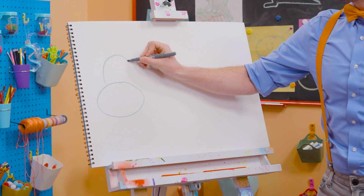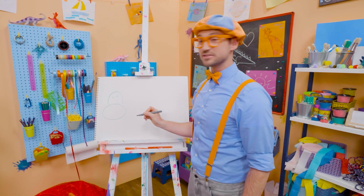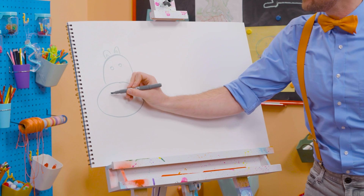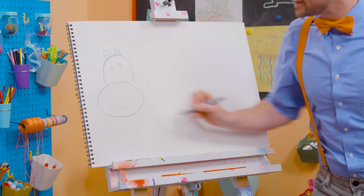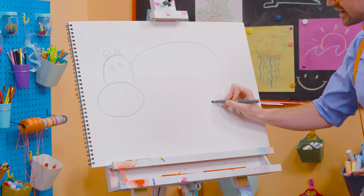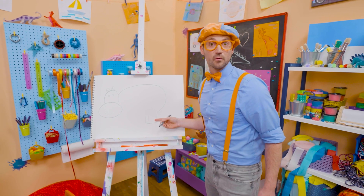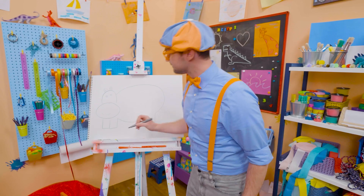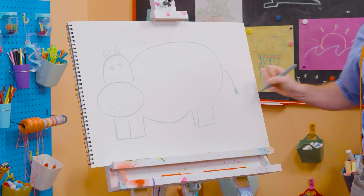And then a half circle for its head. Let's draw two small circles for the eyes and two little cute ears. And two dots for the nose — a little smiley face. And a really big body because they're so big. And then there's one back leg and another back leg, kind of looks like a rectangle. Big belly. And then two rectangles up here for the legs. But you can't forget about the tail. There we go.